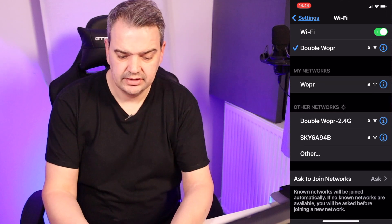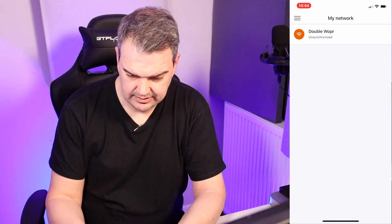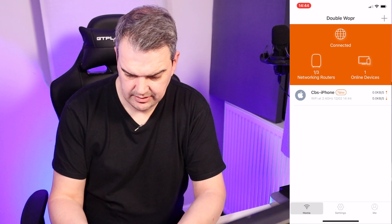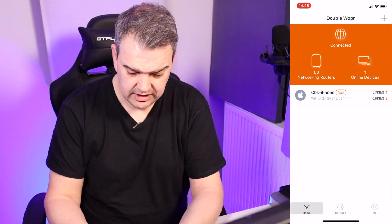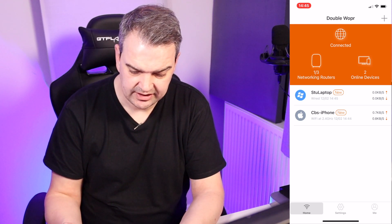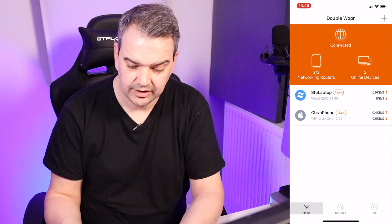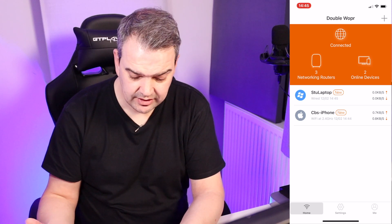Right, I'm now connected to double whopper. Well there we go — so that's us set up. It gives you exactly what's on the network straight away and the speed. I've got two online devices right now — and it's one out of three networking routers, now two out of three, so it's obviously connecting up, taking a little while. And now we've got three — so that's us, we're all set up.